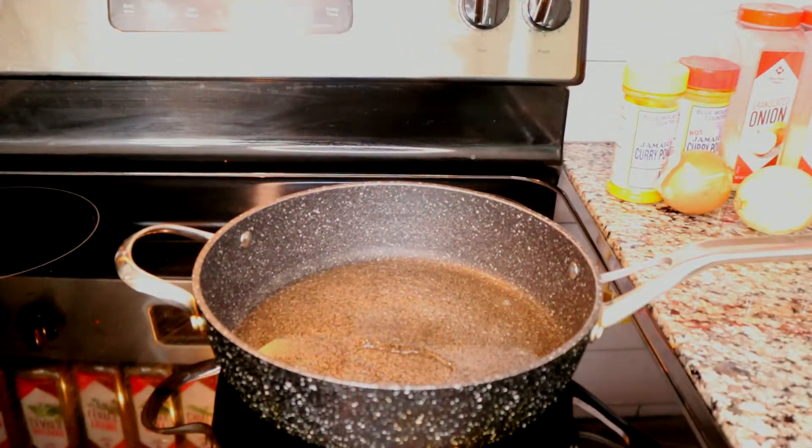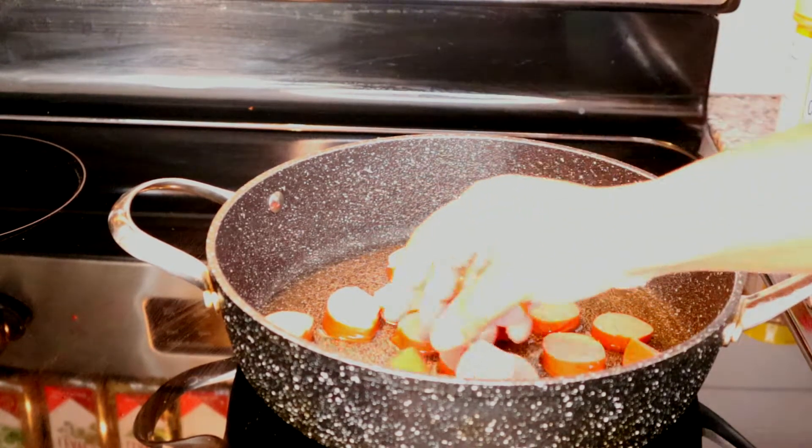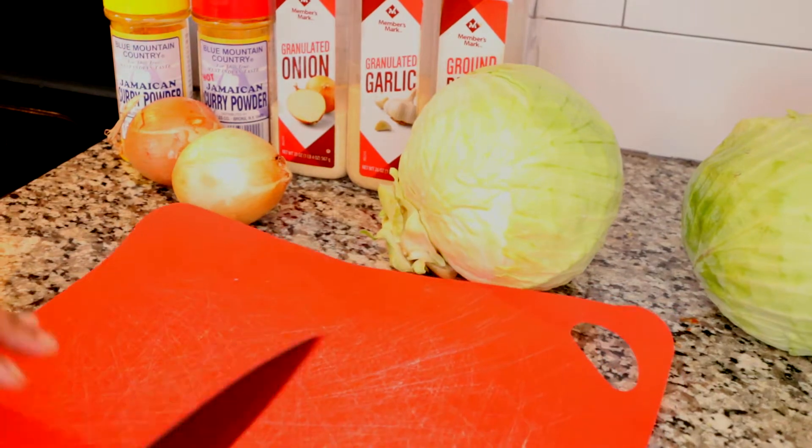I have my skillet on the stove heating up on medium heat and I have some water in the pan because I want to make sure that my sausage is cooked through before it sears on the outside.